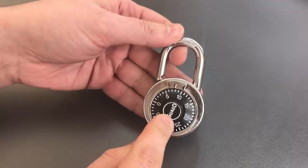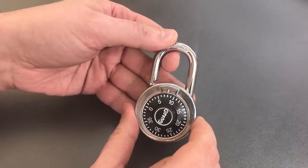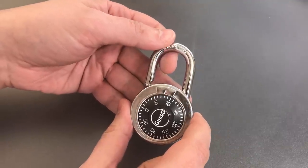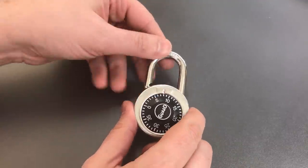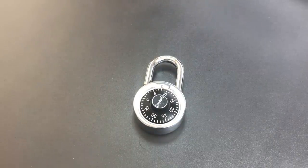If you see this white circle on the dial and that keystone shape at the 12 o'clock position, do not rely on this lock to secure your valuables. That's all I have for you today. If you do have any questions or comments about this, please put them below. If you like this video and would like to see more like it, please subscribe. And as always, have a nice day.